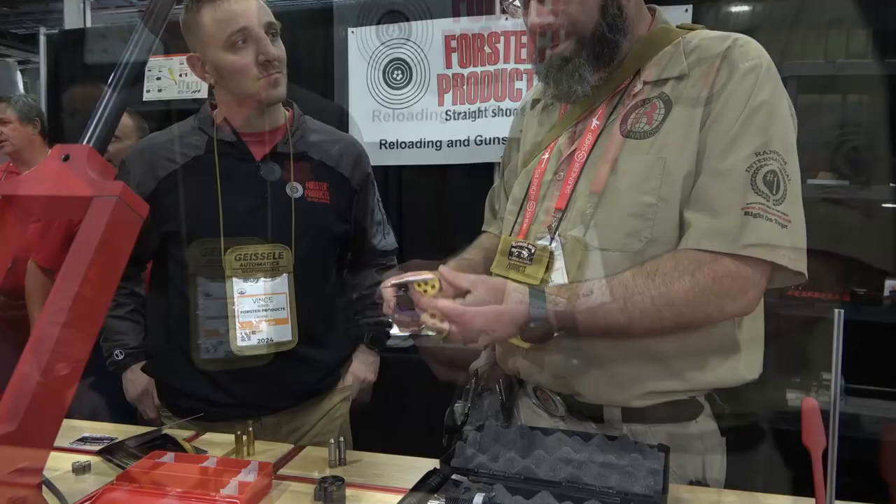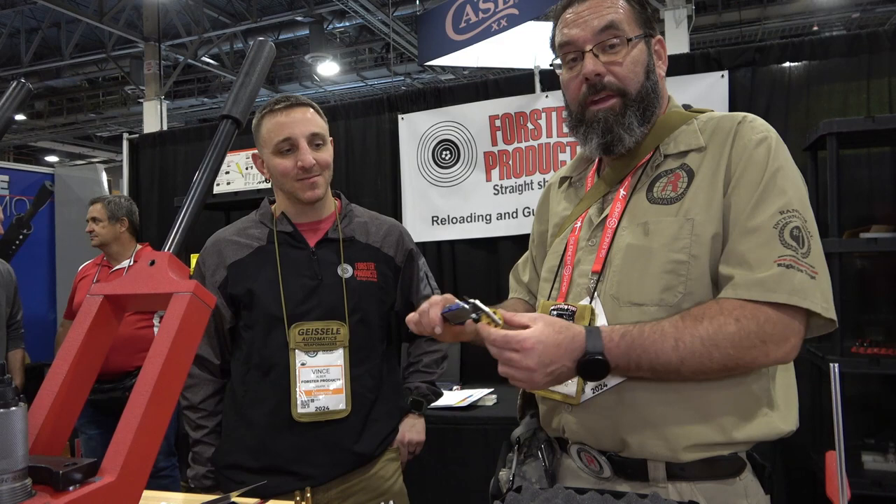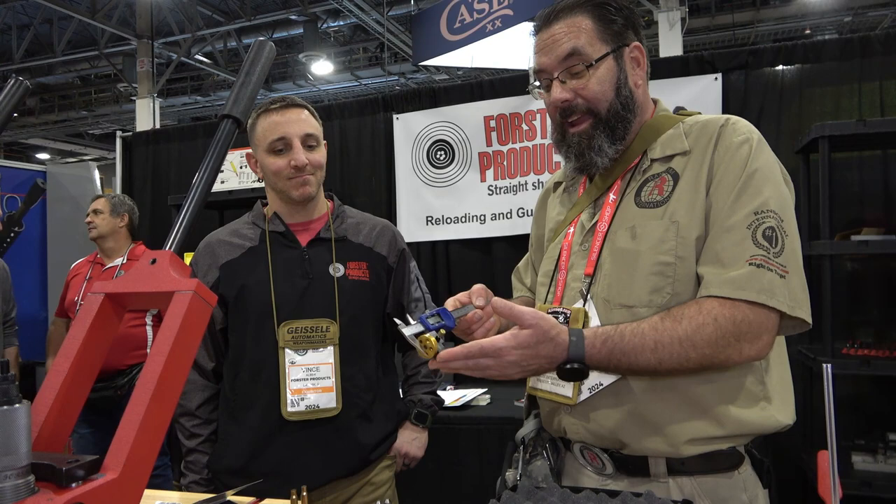That's the next set we're actually getting from them. I really like the datum dial — the easy use of it, use the caliper of your choice, digital or dial, real user-friendly — just rotates here with a detent to the case you need. Awesome, Vince. Thank you for that quick demo. This will be what we'll be using on our channel as well as we're measuring and doing our rifle testing. As we move forward we'll give you that information.